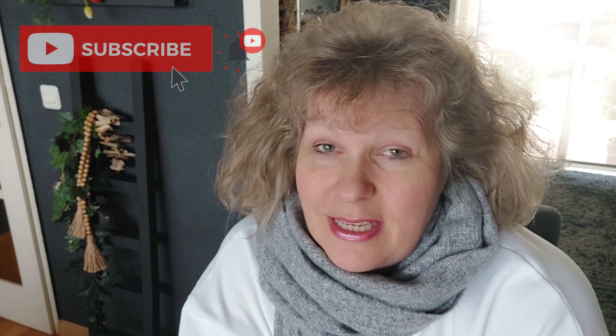Hey everyone, welcome back! I hope you're in for some new DIY inspiration. If you're new here, my name is Janney and this channel is all about Christmas. You'll find seasonal DIYs and daily decor DIYs. Check out my description box for links to our DIY channels. If you like this content, I hope you'll subscribe — subscribing doesn't cost you anything!